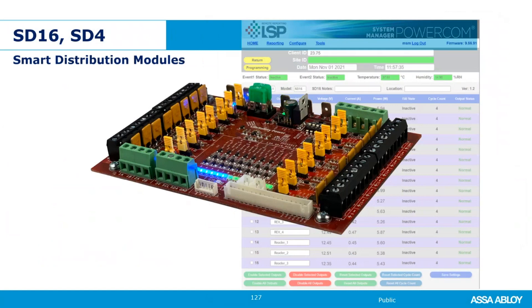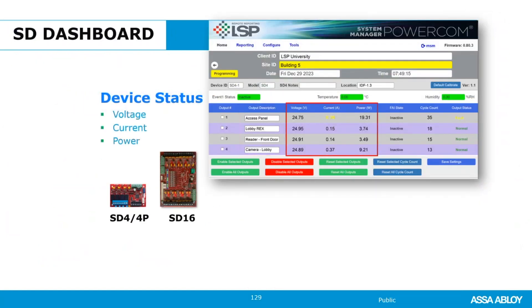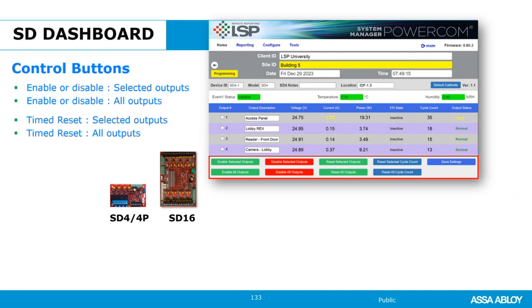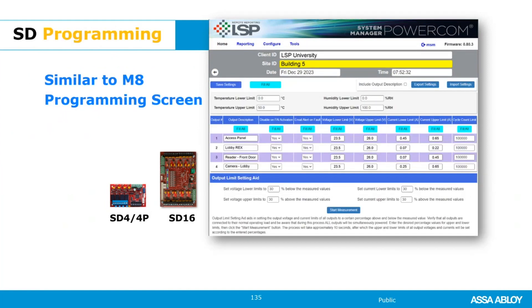The SD16 and SD4 interfaces are very similar to the M8 — you have description, device status, fire alarm status, cycle count, and output status, with the same control buttons to enable, disable, or reset outputs. A very similar programming screen with fewer settings but all the same fields as the M8.